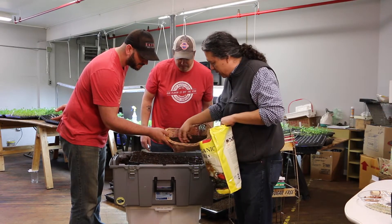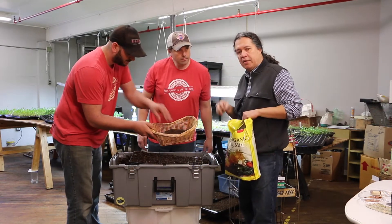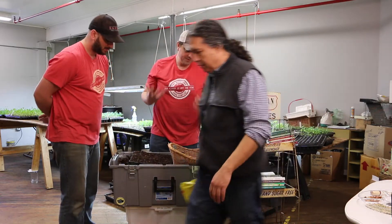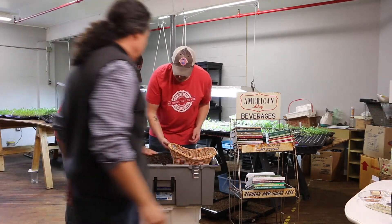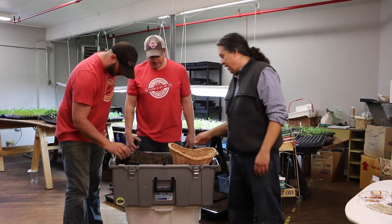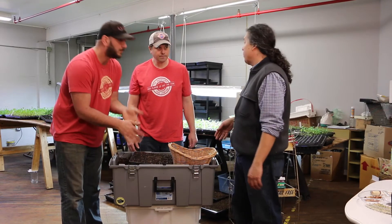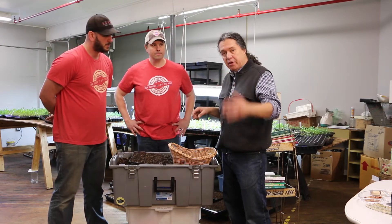If you are going to use the store-bought peat mix, maybe consider wearing a mask of some sort — it's very fine in comparison. I found it really hard to water as well; stuff floated up to the top and didn't absorb quickly. This custom soil here is very moist. In fact, it has not even been moistened in well over a week — the top was a little dry, but as soon as we stuck our hands in, it retains that moisture really well. But it allows for proper drainage, so you're not suffocating your root zone.